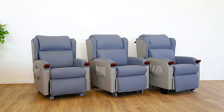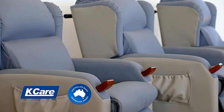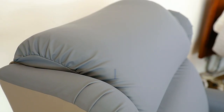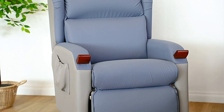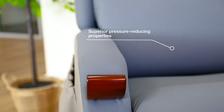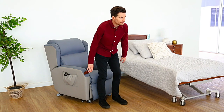The Kcare Air Comfort Compact Lift Chair range is designed and made in Australia to deliver the ultimate in comfort and support for long-term seating. With four air bladders located in the headrest, lumbar, seat, and leg rest, the chair allows for maximum surface area contact, delivering superior pressure-reducing properties and a total surface air pressure system.